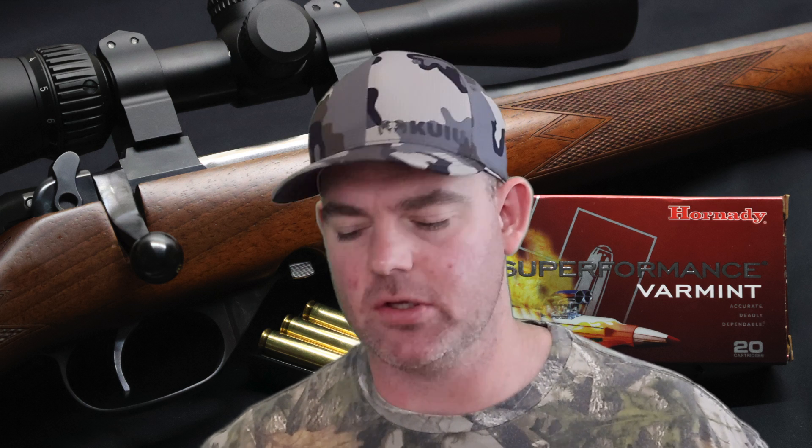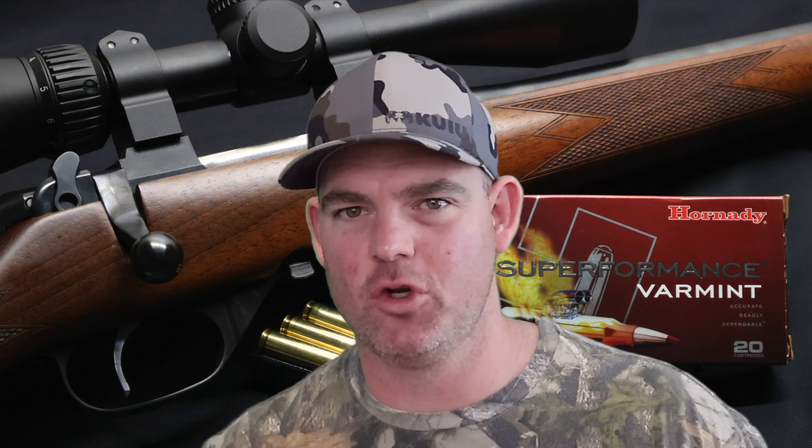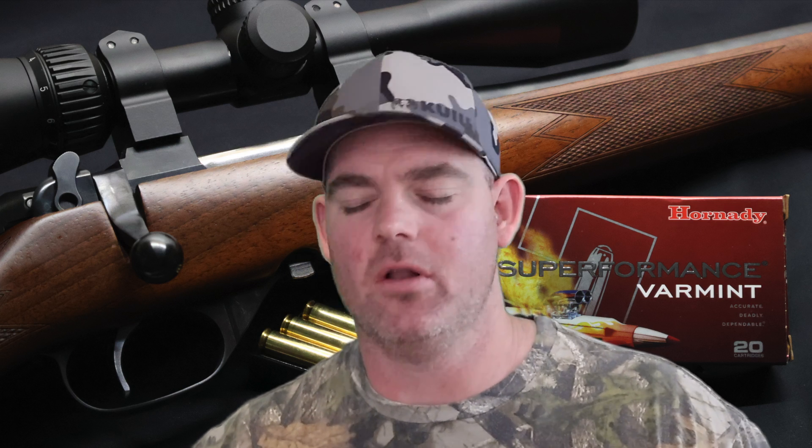I forgot to mention I'm rolling kinetic energy into every video going forward, just as another metric to look at. These generated 1216 foot-pounds of energy at the muzzle. Now being a varmint bullet that's meant to blow up and explode, it's not super important — just something to look at. And that's right there in line with a whole bunch of other .223 loads I've tested.